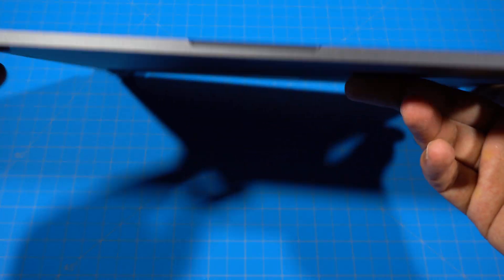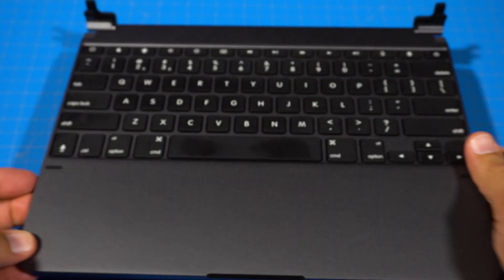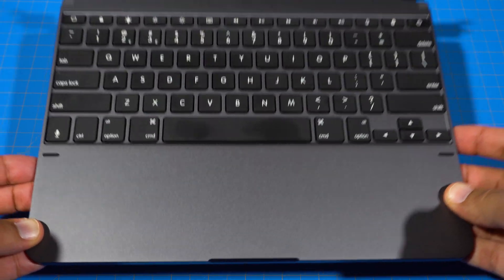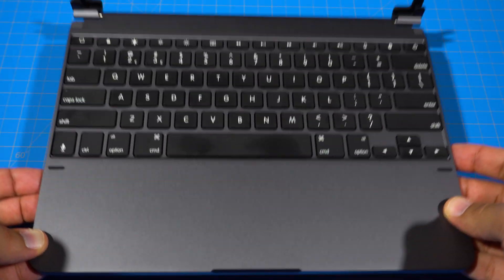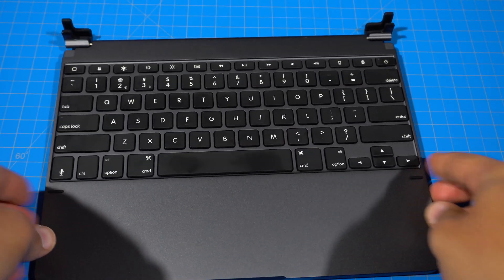Something to note about this keyboard — it's a real thick boy. It weighs in at 1.51 pounds. For reference, the 12.9-inch iPad Pro weighs 1.4 pounds, so you're more than doubling the weight with this thing.